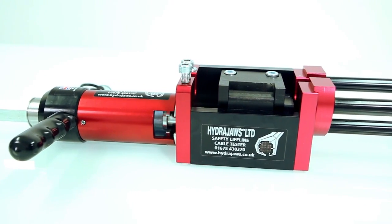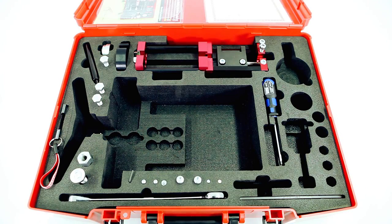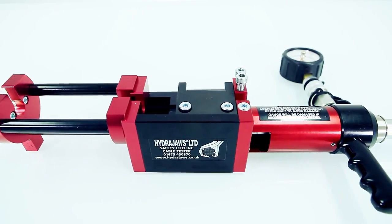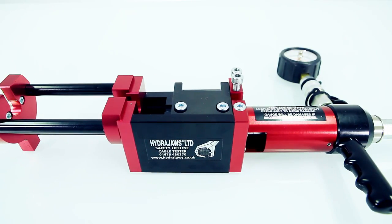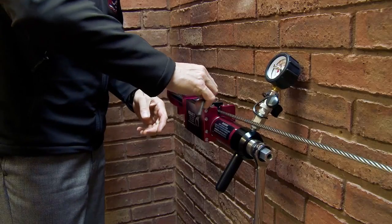The Safety Line cable frame can be purchased as a standalone accessory, referred to as Kit 1. The Kit 2 is a combined comprehensive tester kit capable of testing a wide variety of anchors and fixings in addition to Safety Line swages.